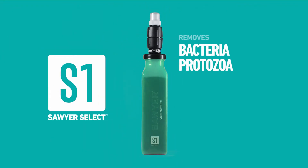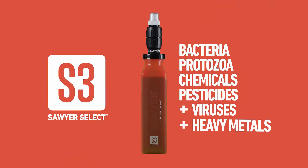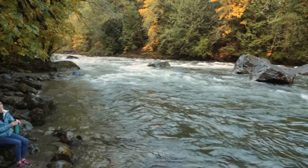This includes the ability to remove bacteria, protozoa, chemicals, pesticides, viruses, and heavy metals. Here are a few important tips when first using your select filter or purifier.